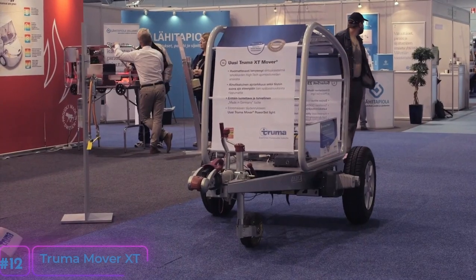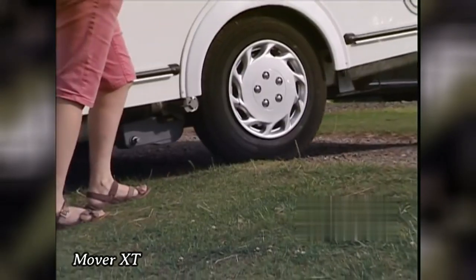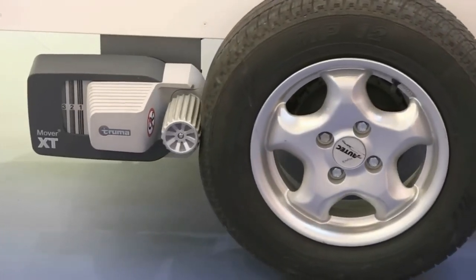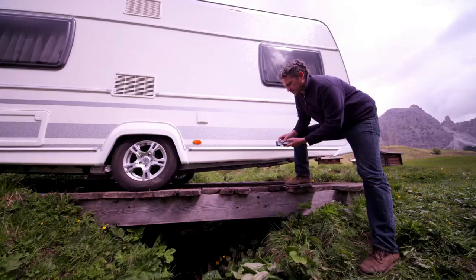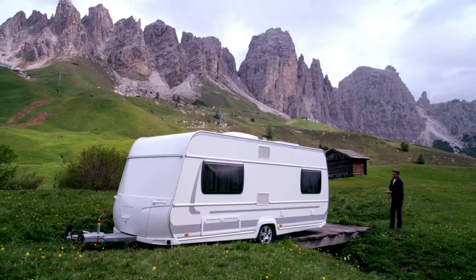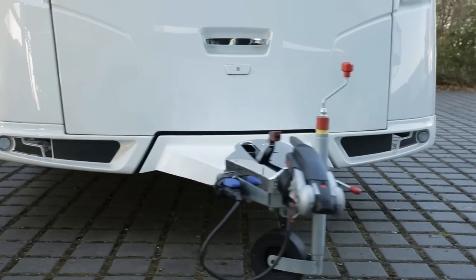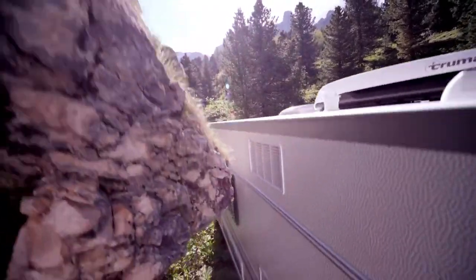Number 12: The Truma Mover XT. Truma's new range of caravan movers, the Mover XT and Mover XT2, is designed for single-axle and twin-axle caravans. The Mover XT is lightweight at 20 kilograms and can handle single-axle trailers up to 2.3 tons. The new remote control allows for precise steering and speed control, making it useful for maneuvering in tight spaces or hitching the caravan.